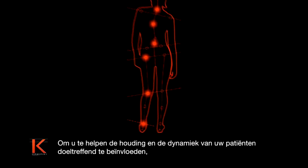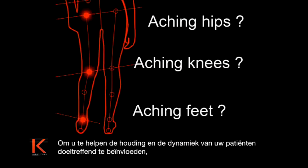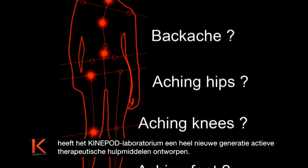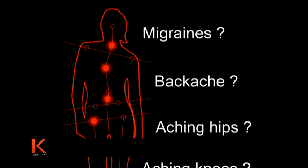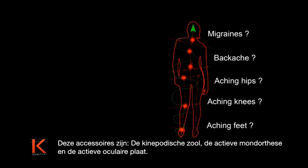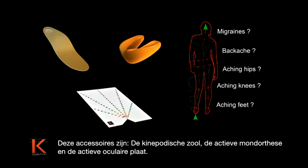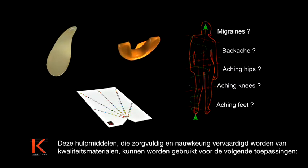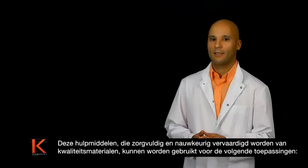In order to help you act efficiently on your patient's posture and movement, the KinePod laboratory has designed a completely new generation of active therapeutic tools. These accessories include the KinePod insole, the active oral orthosis, and the active ocular plate. These tools are made with care and precision from quality materials and can be used in the following applications.